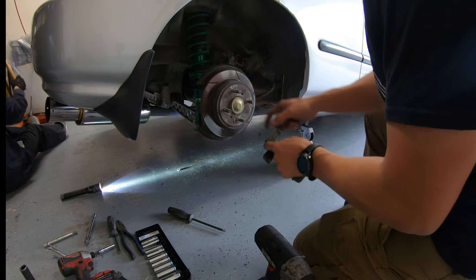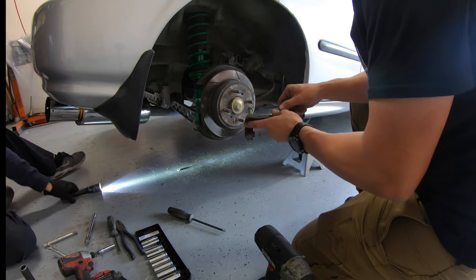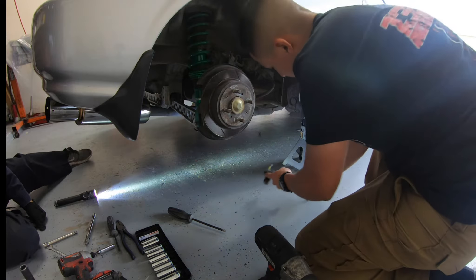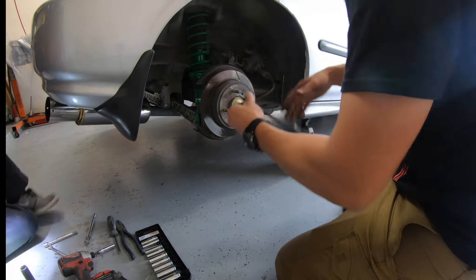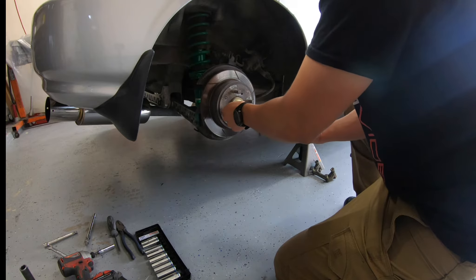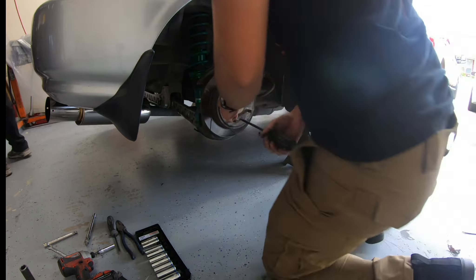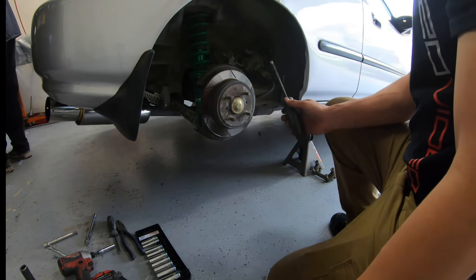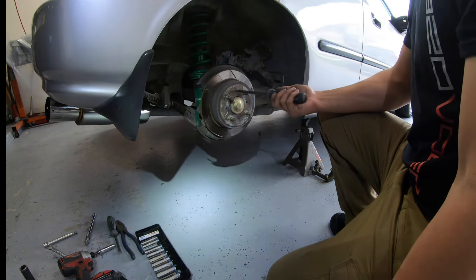The first thing we did was take off the brake caliper. Now we're taking off the bracket, and the next thing we've got to do is take off the disc rotor. Make sure you leave the caliper on and pull the emergency brake so you can undo these screws — otherwise you're just going to be stuck.